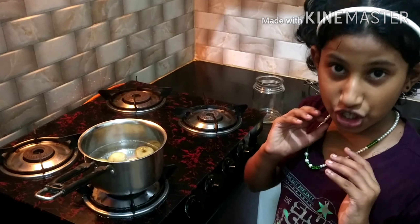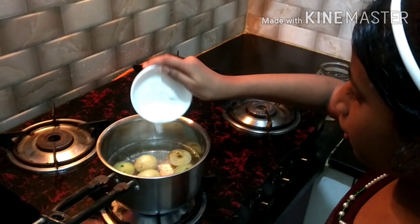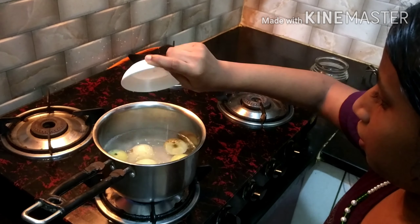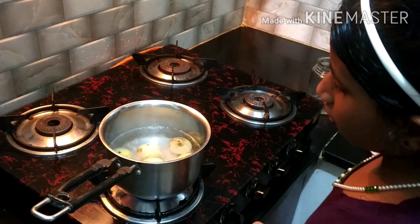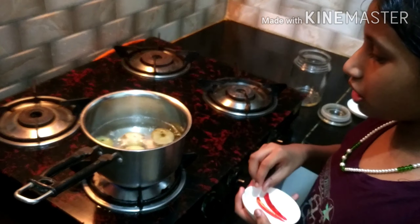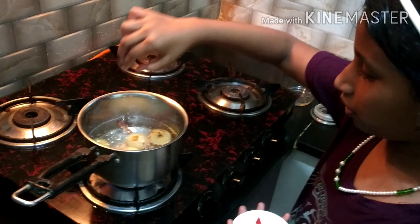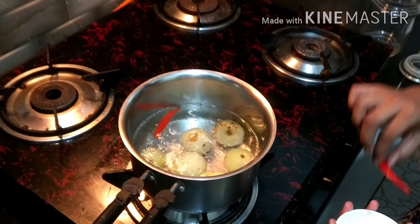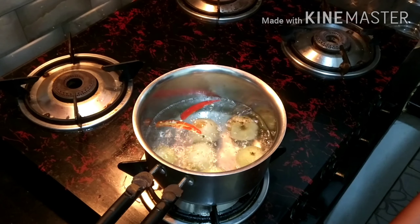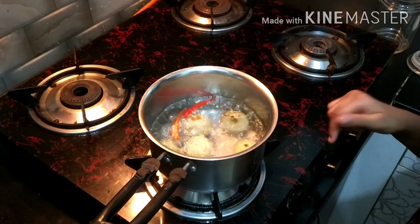Now let's put in the salt and wait for a few minutes. Now let's add the red chili. You can see that when we put the salt, the color of the amla is changing to a lighter shade.